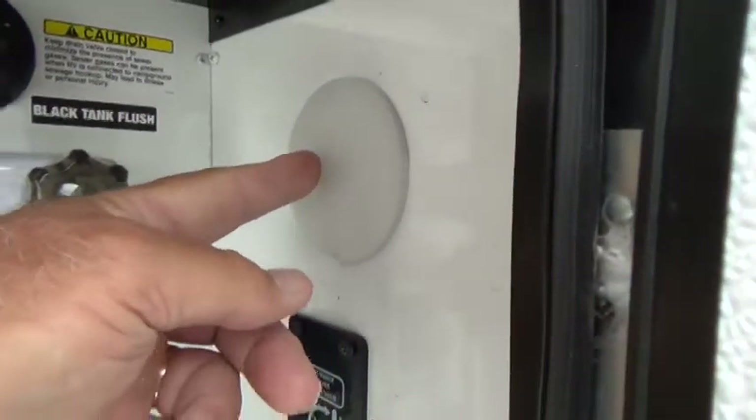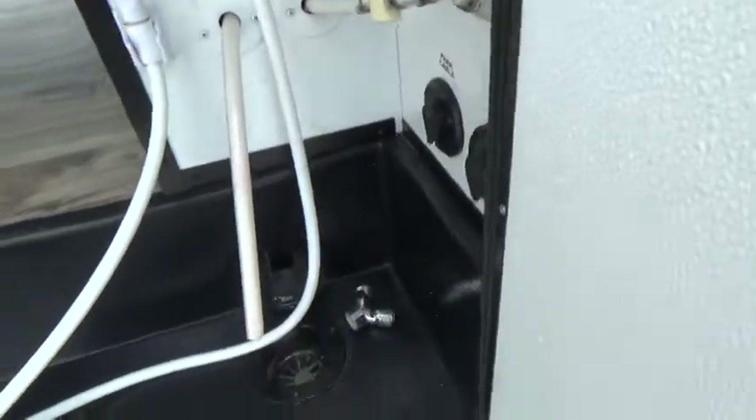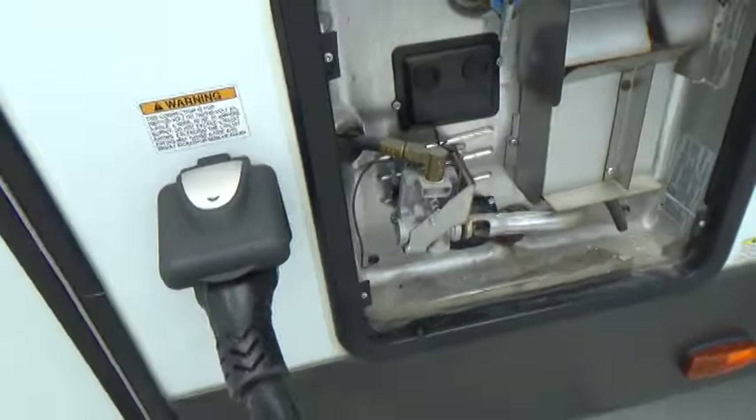There's also a working light in here you can use. If you're not familiar with winterizing a unit, you can always take it somewhere to have it done for you.